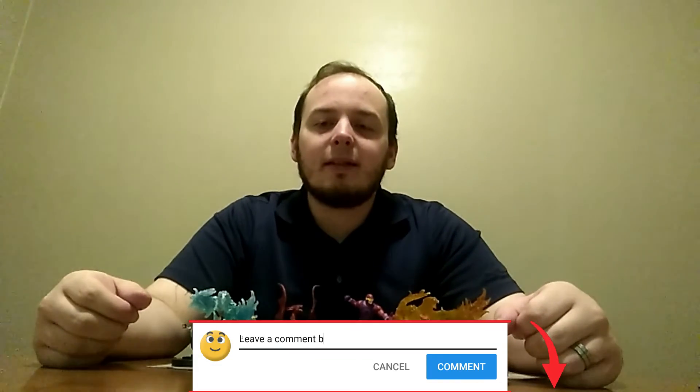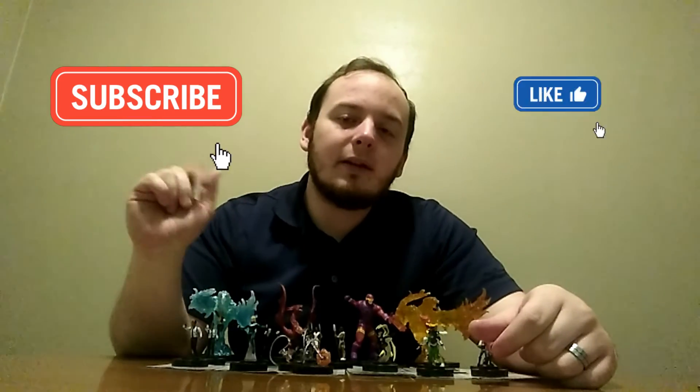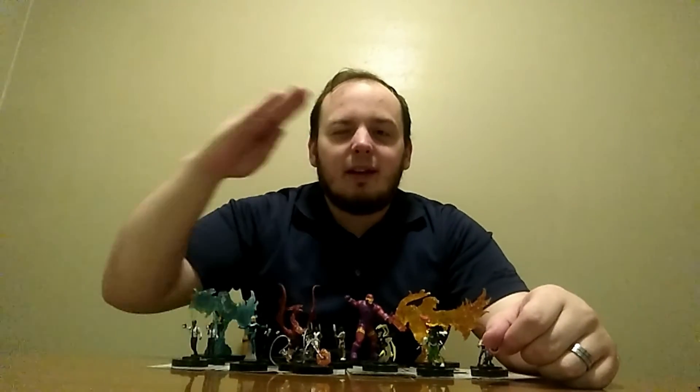If you guys have any other questions, be sure to ask me in the comments. If you like this video and videos like this, be sure to leave a like and click that subscribe button for me. Until next time, this has been Heroclix Headquarters, signing off.